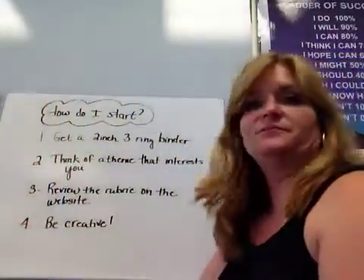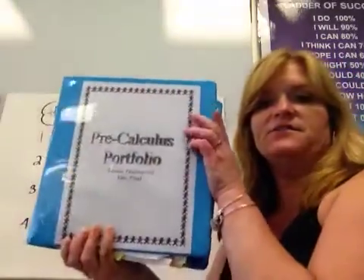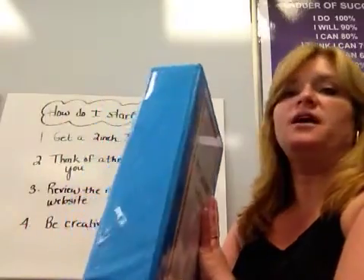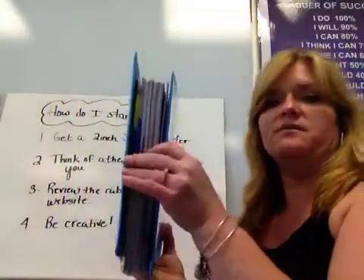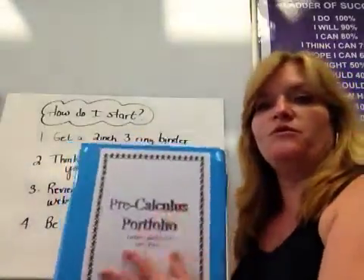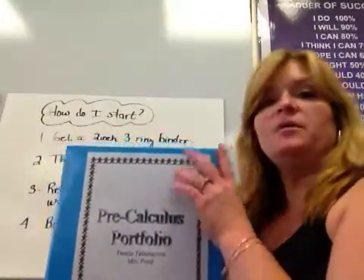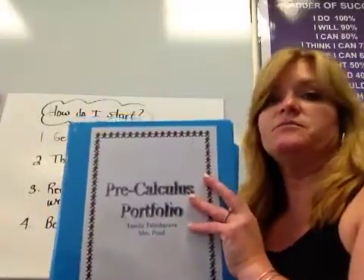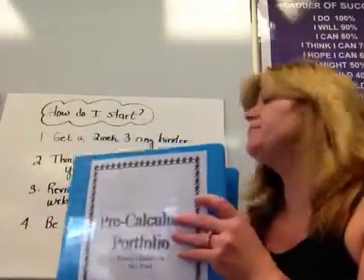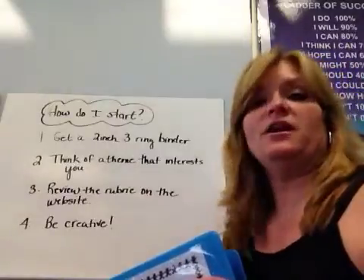How do I start? You need to get a 2-inch 3-ring binder, something about this size. This is a math portfolio that a student of mine had done — it's quite large because you're going to have your notes in here, and it's quite thick. Think of a theme that interests you. This portfolio was done by a student who picked all the cities of the country she was from, so every single unit was a different city. Review the rubric on the website to show you what to do, and then be creative.